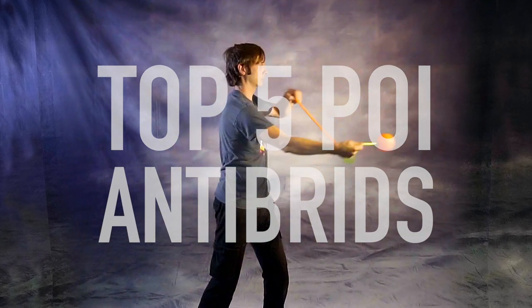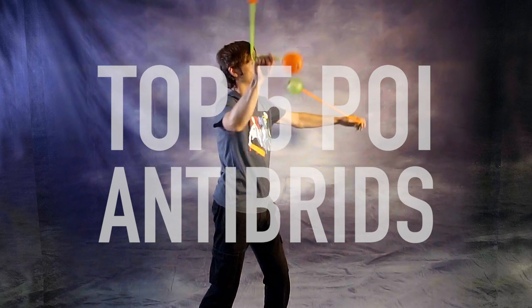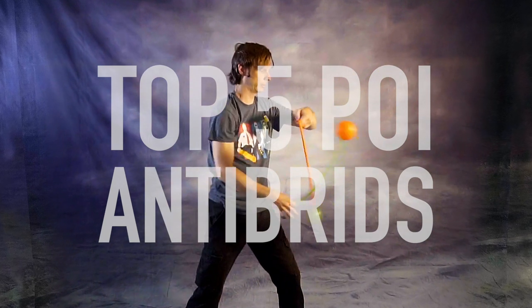Anti-brids — my favorite of the poi hybrids, and today I'm doing the list that you all knew was coming. I'm counting down my top five. Drex here from Drex Factor Poi bringing you poi spinning and flow arts to benefit your body and brain. Today I am being ridiculously self-indulgent and giving you my top five of a category of tricks that almost nobody else plays with. Hey, if you had a problem with that, go get your own channel.